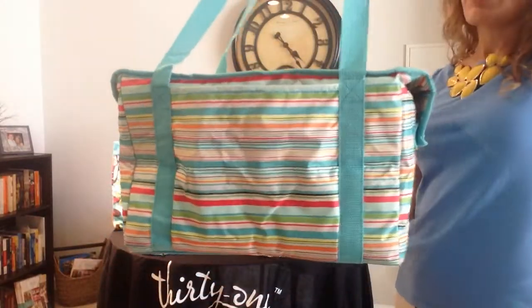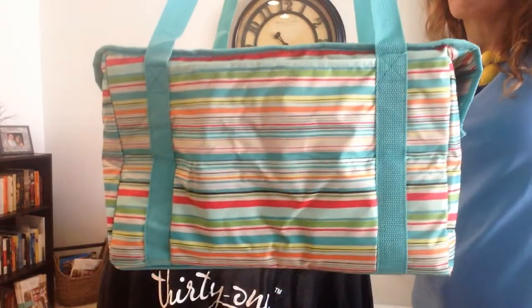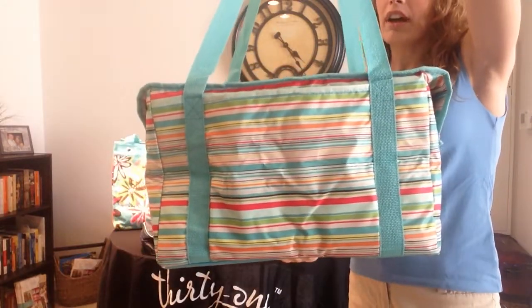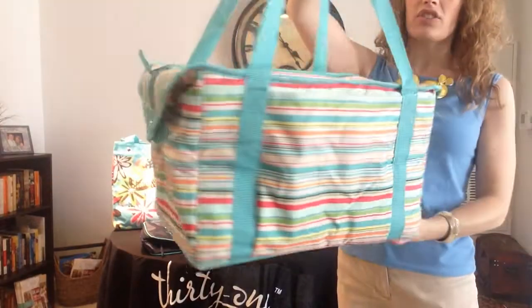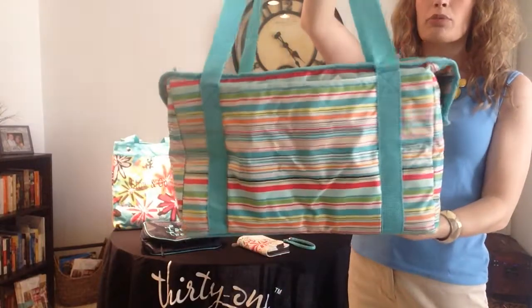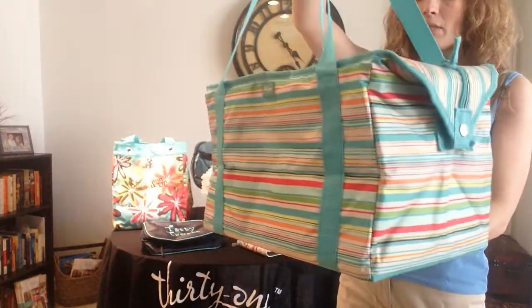One of the other features of this product that I really like is it has a reinforced bottom, so it's not going to bow out on you if you do put a lot of weight in it. Another feature I like is the structure — this really does hold its shape, making it very easy to pack even if you needed to pack multiple casserole dishes or lunches.